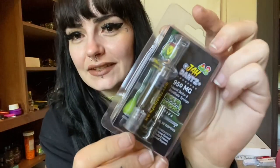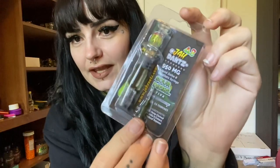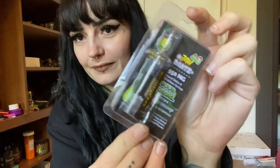It comes packaged like this. It comes with a one milliliter syringe and a tip. It's really easy to get started — all you do is open the package and take out your tip and the syringe.